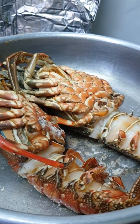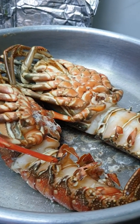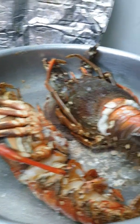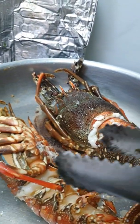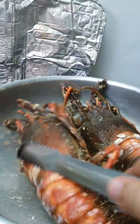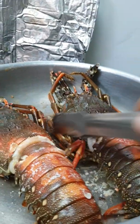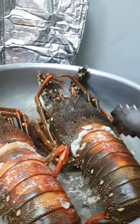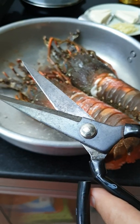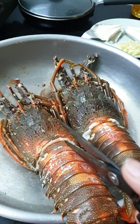Now it's enough — I turn off the heat, yeah, and wait 2 minutes for the lobster to cool down.